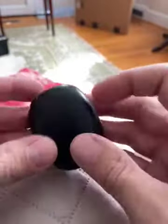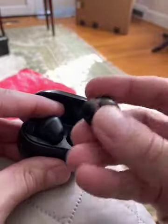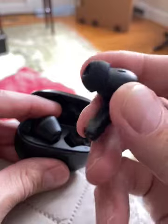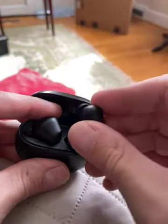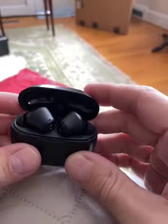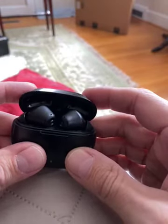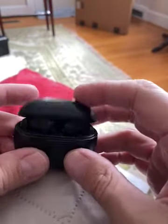As far as noise cancelling, you need to make sure the rubber pieces fit in your ear pretty well, and that'll help with that. But it's not complete noise cancelling — it's not like you've got a headset over your ears completely. But not too bad.